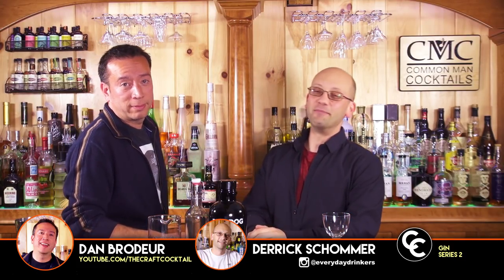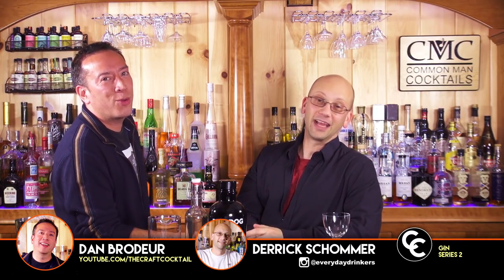Welcome to The Craft Cocktail. I'm Derek. That's Dan. You don't get to say your name. I could be Bill. Who knows?